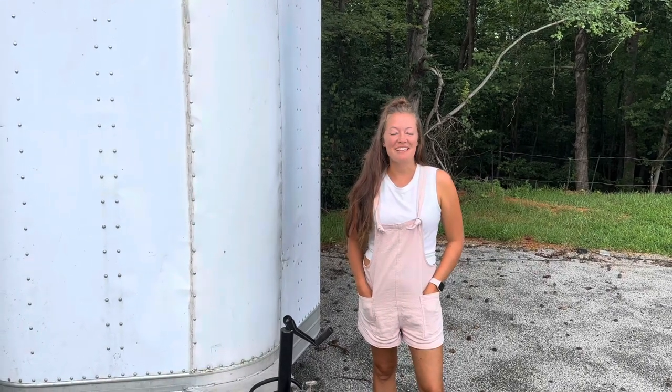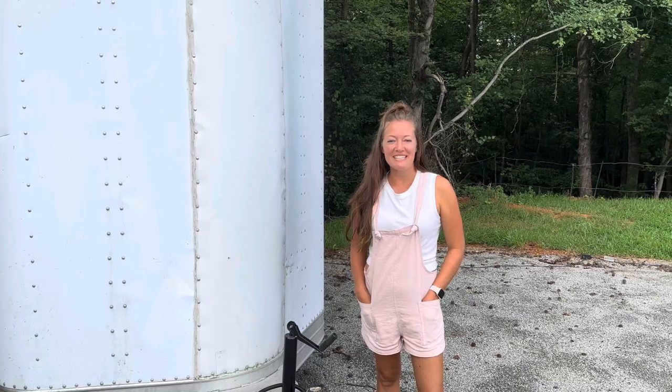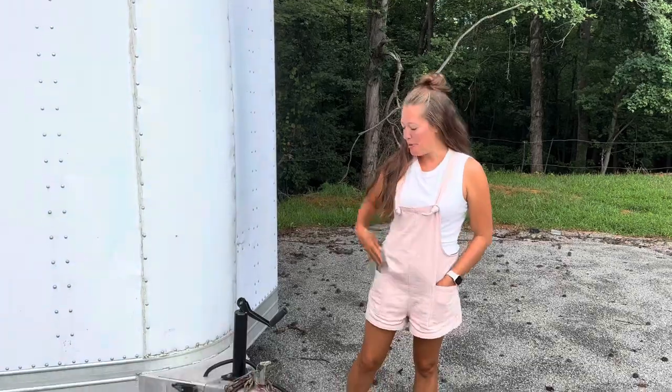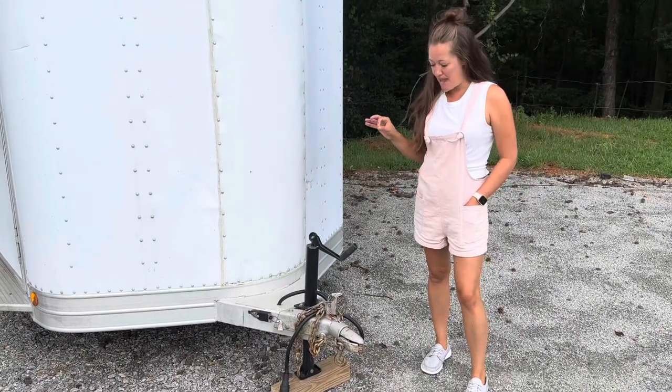Hey everyone, welcome to Rockfish Farm. Today I wanted to give you a tour of our horse trailer that we have for sale. This is a 1993 Featherlite two-horse bumper pull. We got a new braking system on it within the past year.